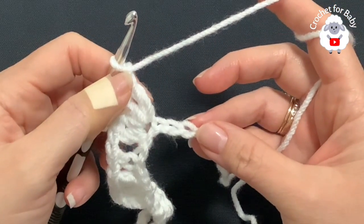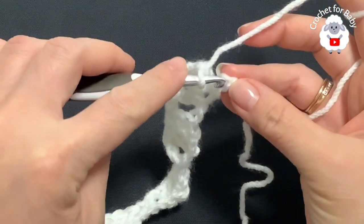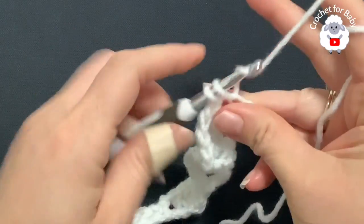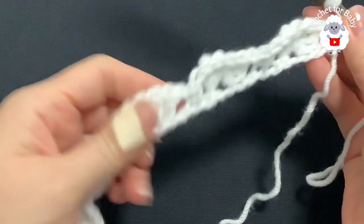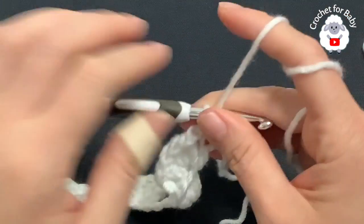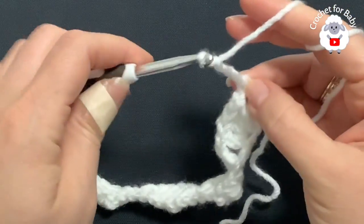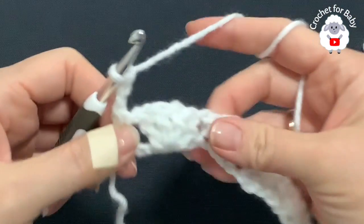I'm here at the end of this first row. I finished making my last shell; I have one chain here, and at the bottom I have three chains. Into the last chain at the end make a single crochet — and this is how I finish the first row with a total of 20 shells. For the second row, chain three and turn.